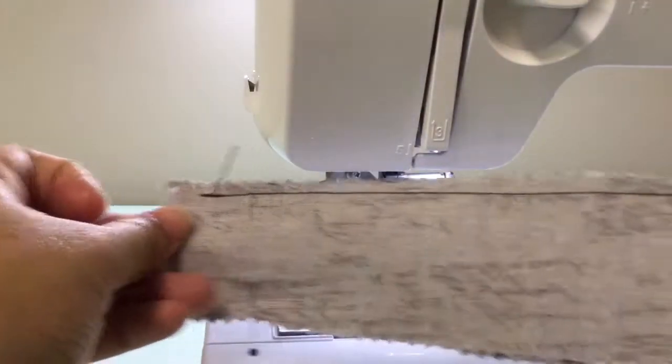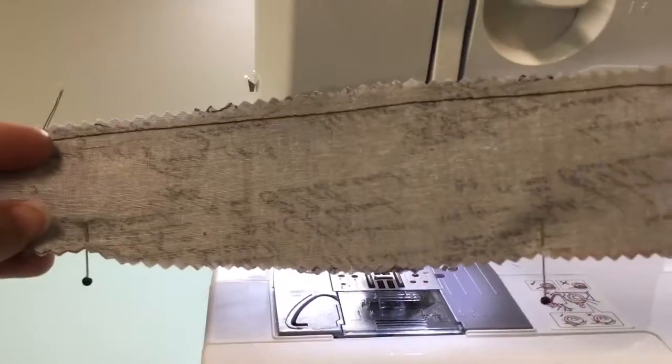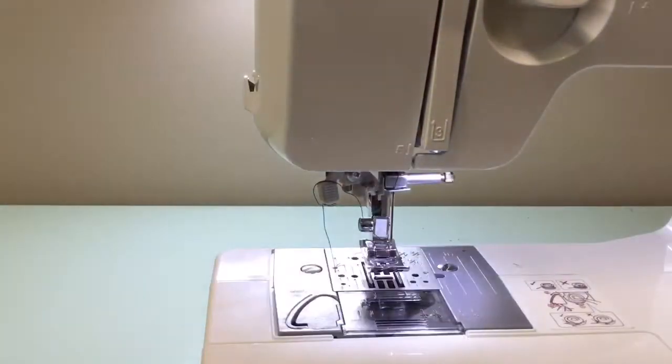I've gone ahead and stitched all on one side. I'm going to go ahead and do the same thing on the other side, and then do the same thing on the elastic cover, and we'll be right back.